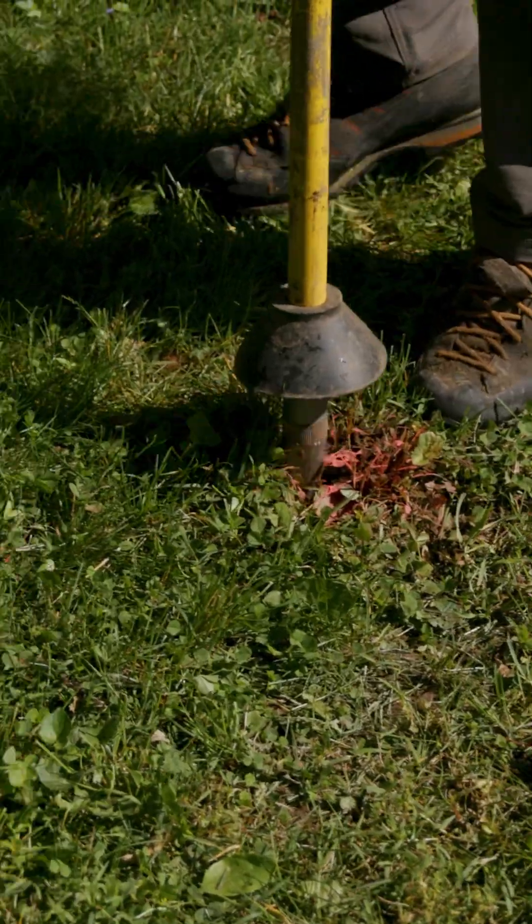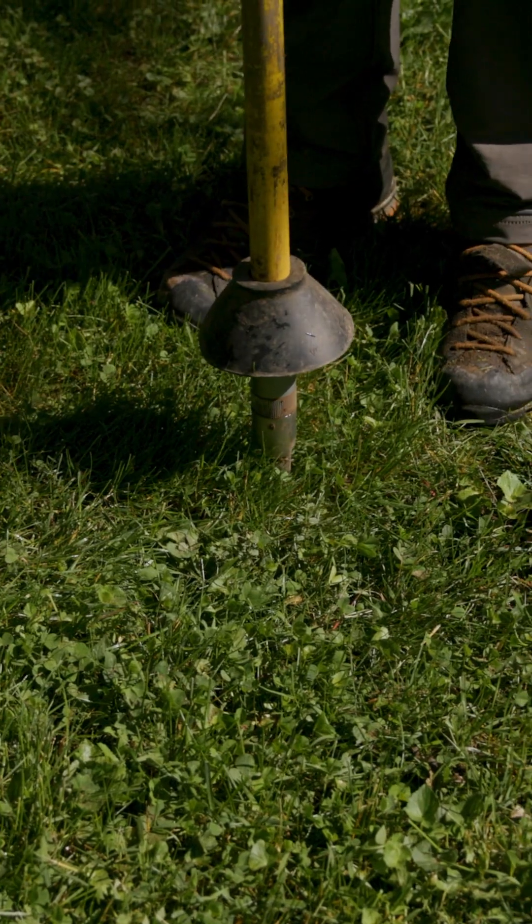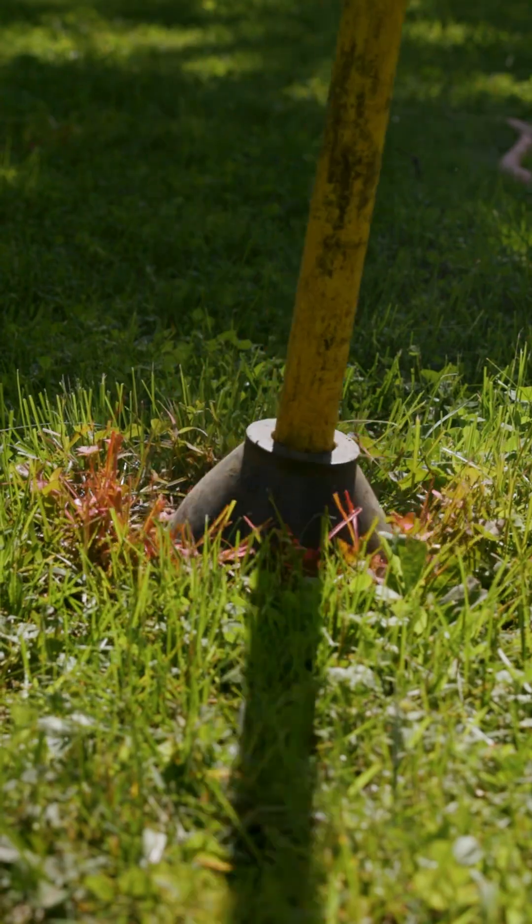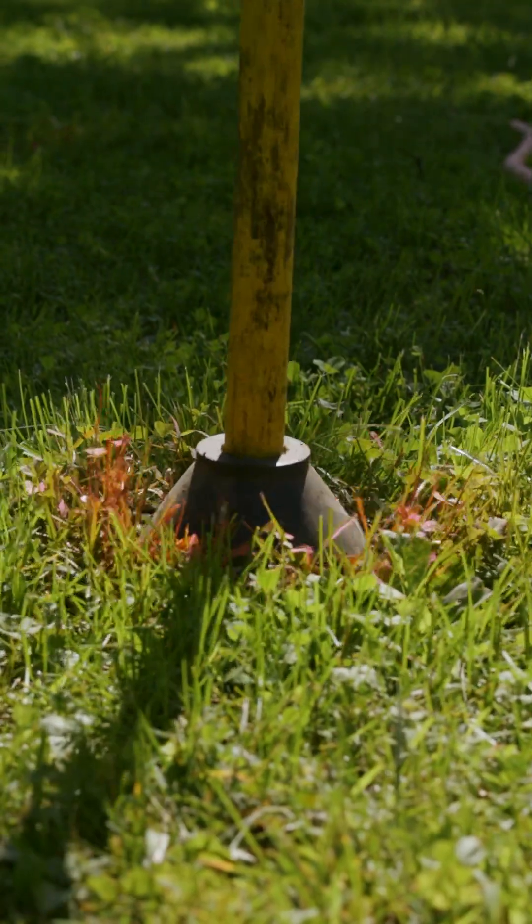If we encountered a root, we just moved a few inches to the side. Another key benefit to vertical mulching is that the air spade will also help decompact the soil, which will improve water movement and gas exchange in the soil.